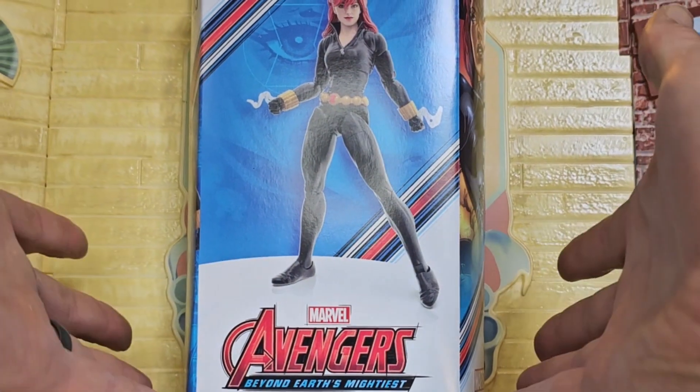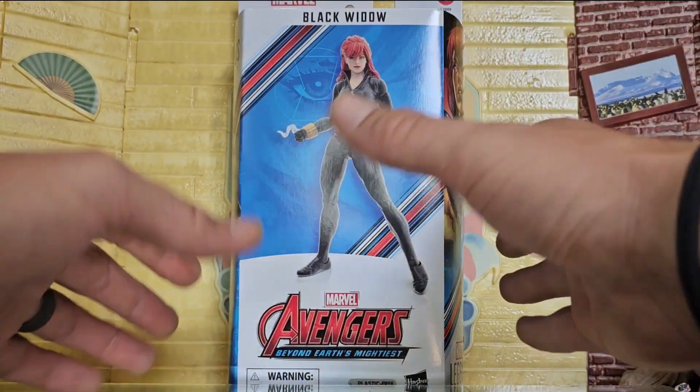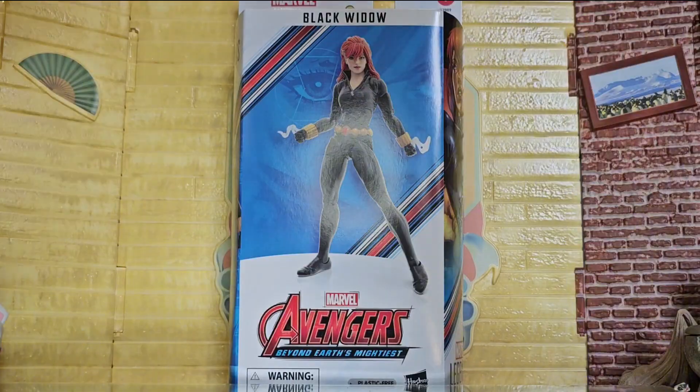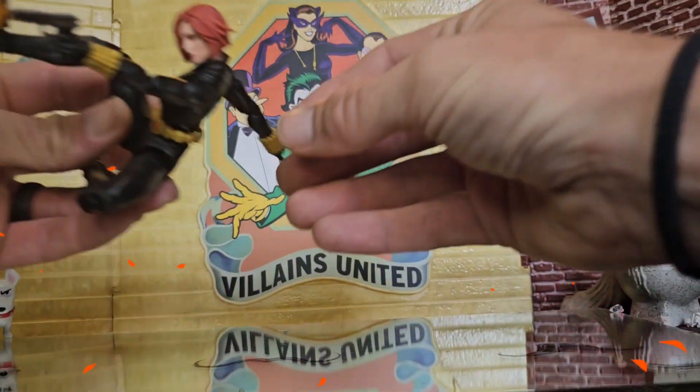Welcome back to Fun is Offensive everybody. Four months late to the game but my target finally got her. Let's go ahead and jump right into this - this is going to be a fast review. Let's open up this package and explore the innards.